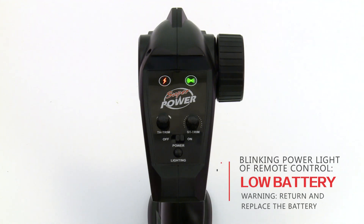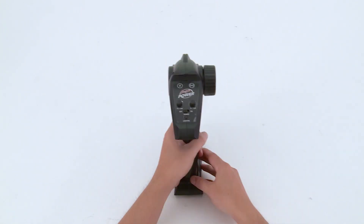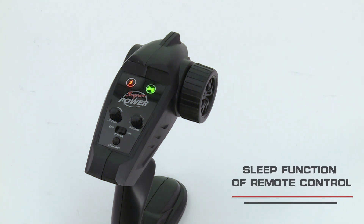When the remote control power indicator flashes, it means it is time to change the battery. The remote control will enter sleep state after 5 minutes of non-use. To wake it up, just press any button.